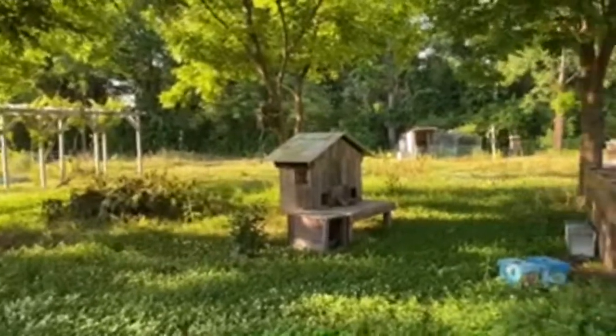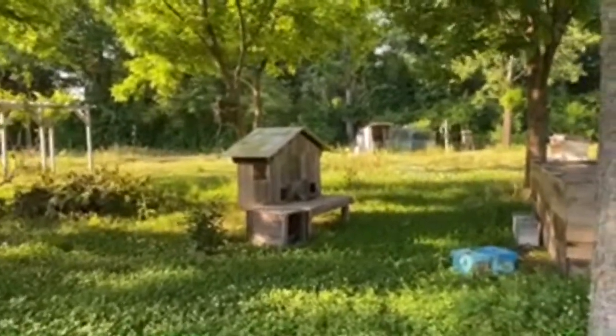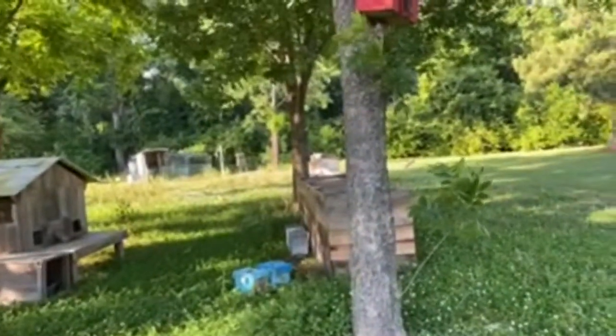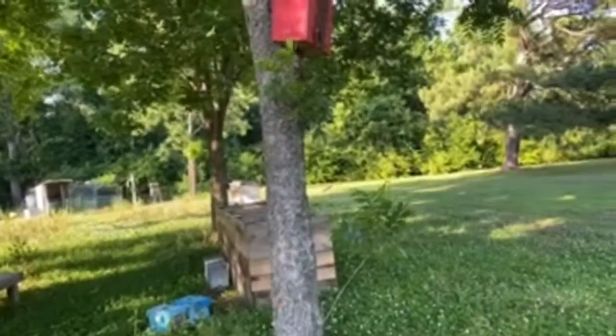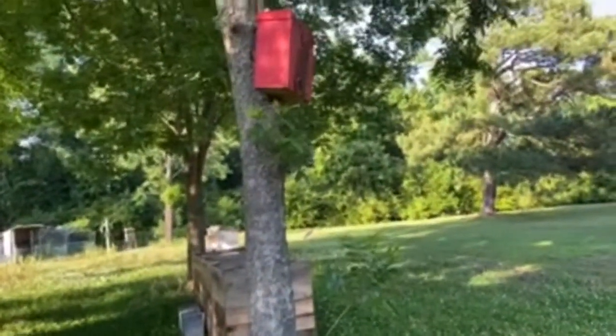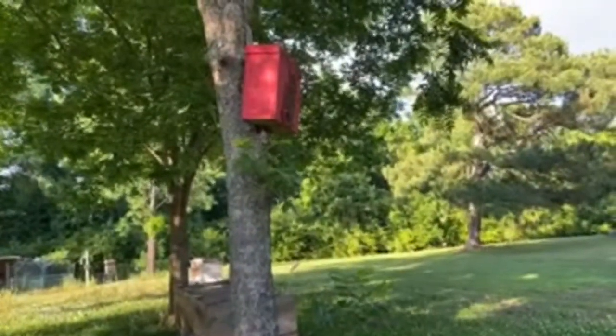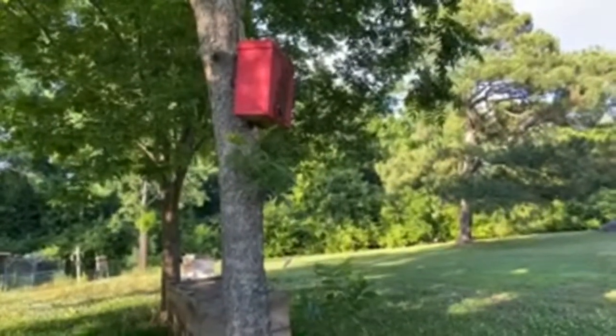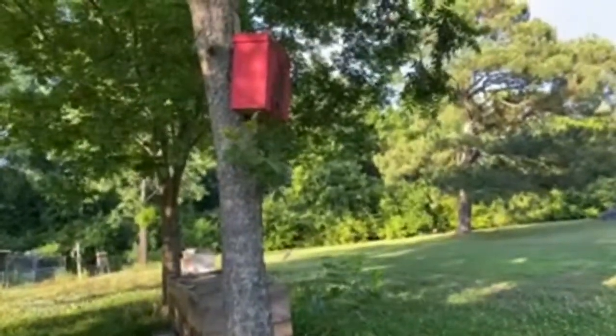We've got a few hives over behind this pergola and one right over here. Then there are a few that I can't really see from this angle at what we call our rescue station — just a couple of nukes that were either swarms or hives that weren't doing quite as well and are being nursed back to health.